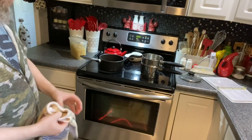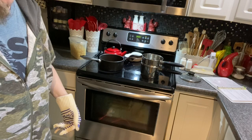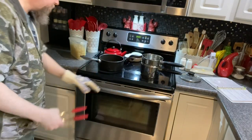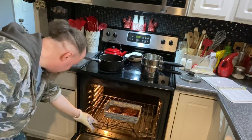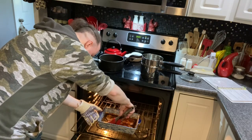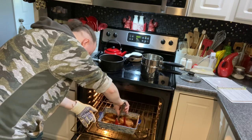My 30-minute timer went off, so I'm putting on some safety gloves — the ones Mom got, very handy. I grab a pair of tongs — oh, it's nice and bubbly, starting to look really nice! I carefully flip them over, avoiding touching the sides of the hot container.